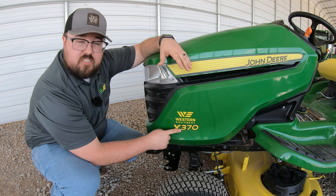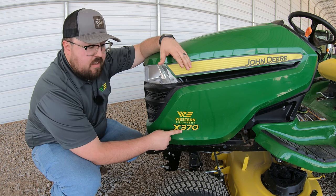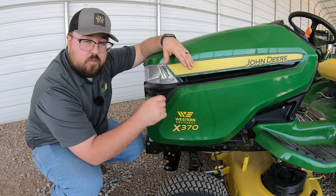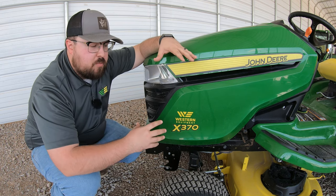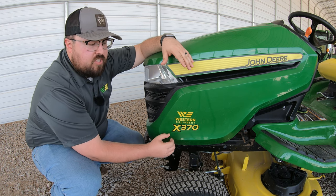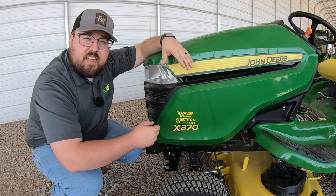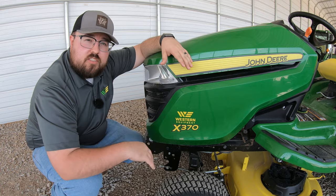Next is the three — our series indicator, putting us in the X300 series. We also have the X500s and X700s above that. Then the seven is our model indicator number, indicating specific features and functions. Our last digit is a zero. Within the X series, you'll see either a zero or a four at the end: zero indicates two-wheel steer, and four indicates four-wheel steer.